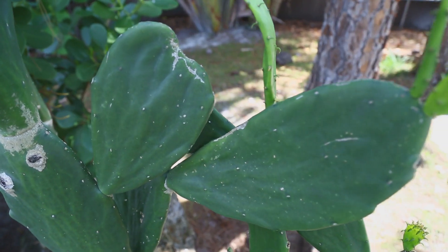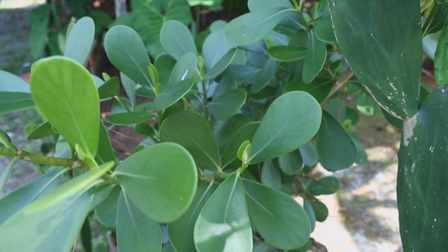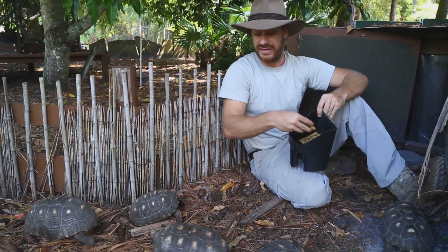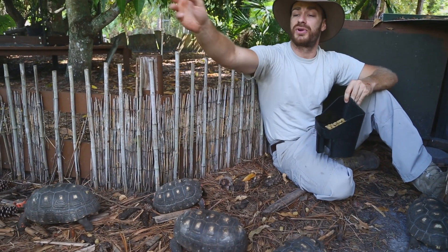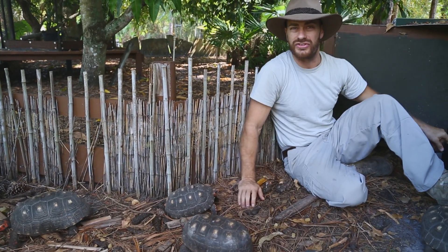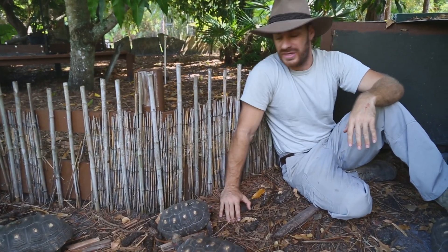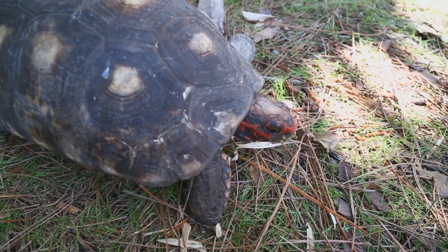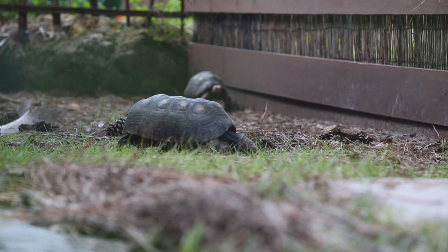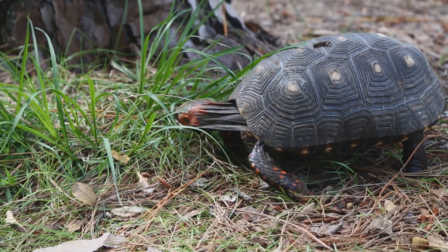They have a grassy area where they can get full sun, and different plants on the perimeter like cactus and hibiscus that I can throw food into for them. Today they're enjoying a Missouri tortoise diet, which I spread around the entire enclosure to really stimulate that foraging behavior that all tortoises do. Tortoises are designed to walk around, nibble, walk around, nibble — not basically have their food just piled in one spot. You can create an obese tortoise in captivity, so I spread it around and let these guys really investigate their enclosure.